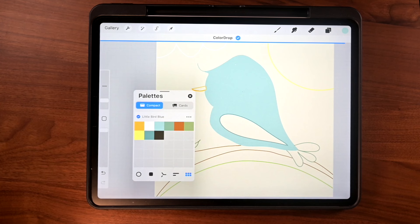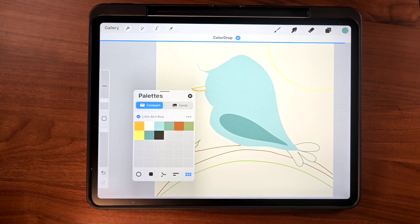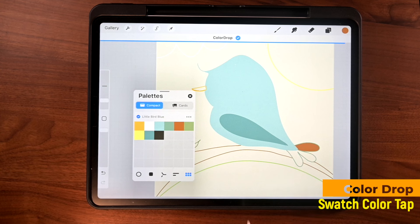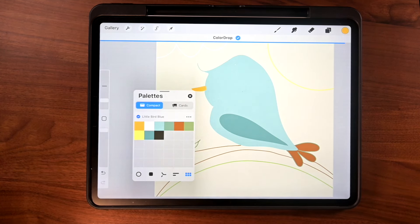The next part I'm going to do is this wing right here. I'm just going to grab this darker version of that color and just drop it in. And the tail — let's go with maybe something like this, tap there, and we're good to go. Let's go ahead and get that beak as well — just drag this color over and drop it in just like that.